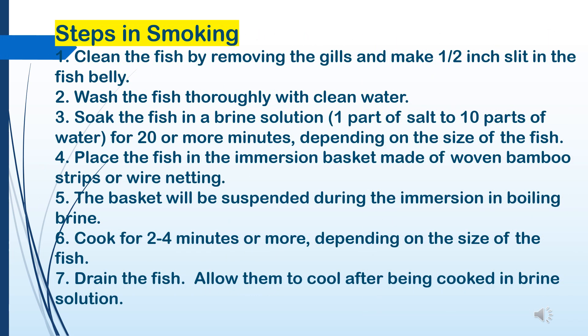Steps in smoking: 1. Clean the fish by removing the gills and make a one half inch slit in the fish belly. 2. Wash the fish thoroughly with clean water. 3. Soak the fish in a brine solution — 1 part of salt to 10 parts of water — for 20 or more minutes depending on the size of the fish. 4. Place the fish in an immersion basket made of woven bamboo strips or wire netting. 5. The basket will be suspended during immersion in boiling brine.